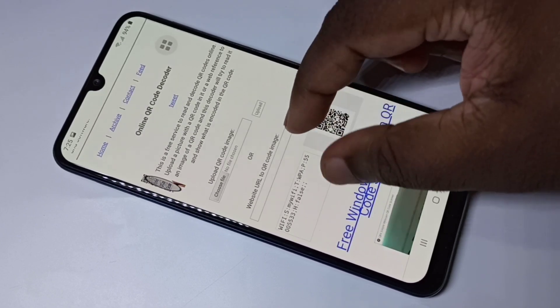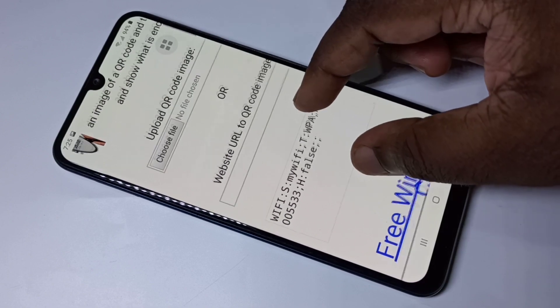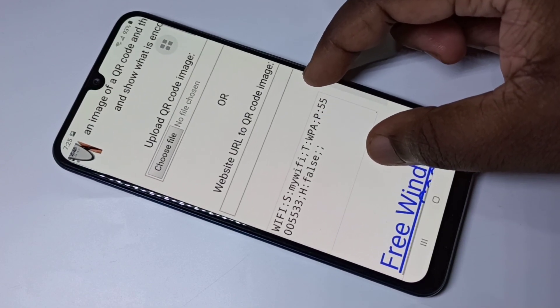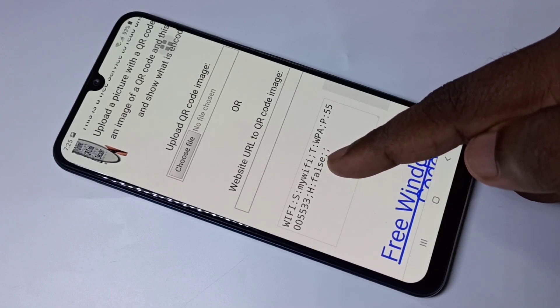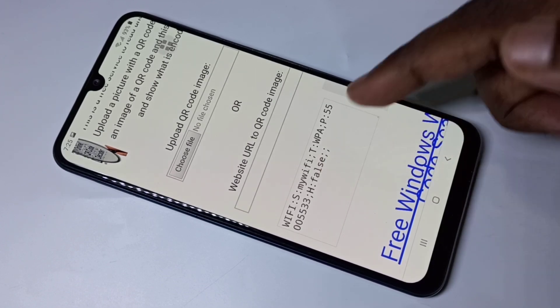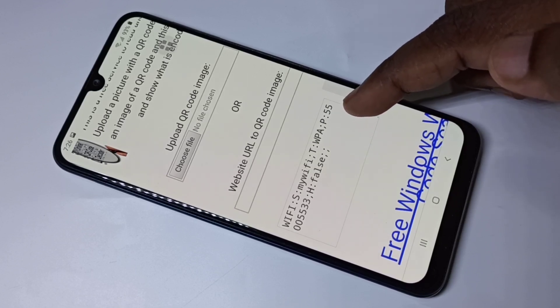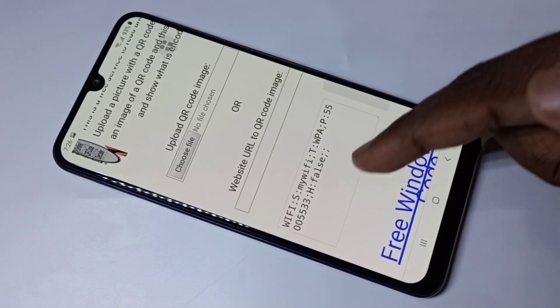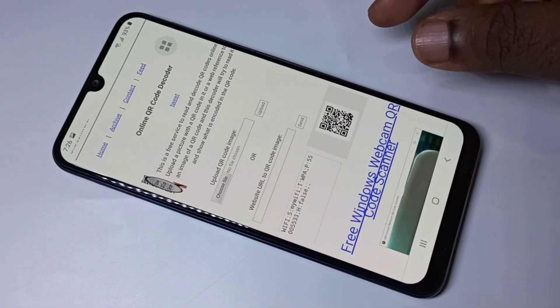Okay, done. Here we can see the password and the name of the Wi-Fi — that is 'my Wi-Fi'. Then the password, P colon — this is the password: 55005533. So this way we can see the password of a connected Wi-Fi.